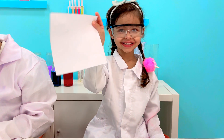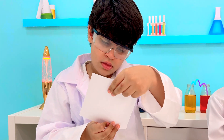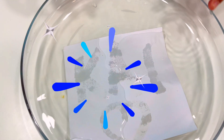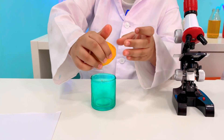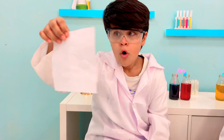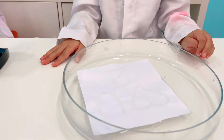Next, give this beautiful message to someone you love. Ask them to dip it in the water and wait for their reaction. This experiment can also be done with lemon instead. Squeeze a small amount of lemon juice in a cup, dip the brush in, and write your message. Wait a few minutes and the writing will start to fade. Repeat the process in the water to reveal the message.